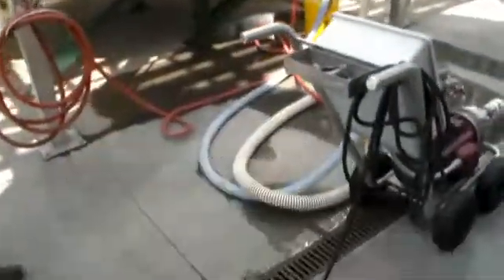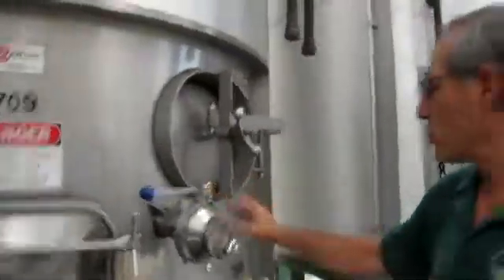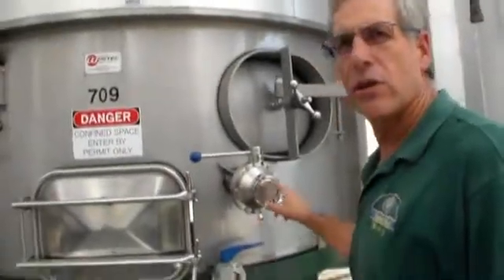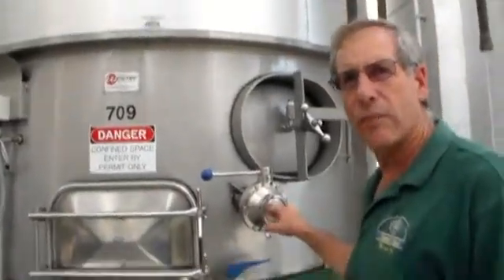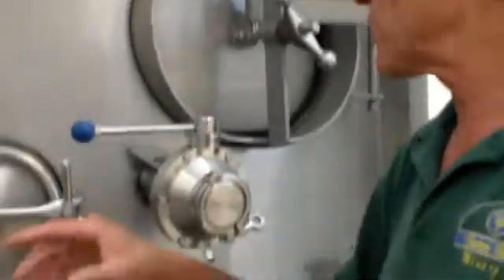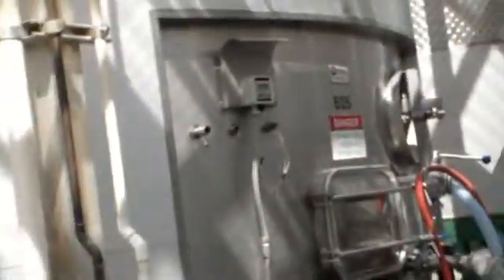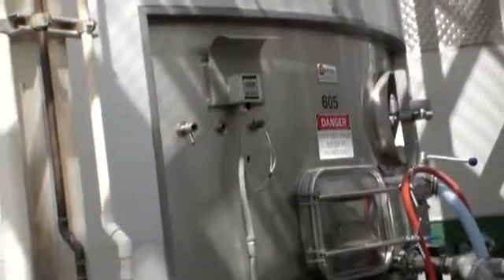We have the hose going through — something we did differently than many people. On all of our tanks, the rack valves, the upper valves, we used full-bore ball valves so that we can put a goof mixer in, mix the tank, and hold stabilize. But also because we did three-inch full-bore ball valves, we can stick the hose right through it and then we don't have to put the hose through the door and not have the door close all the way, so we don't have that issue with water spraying out.